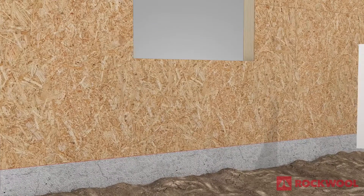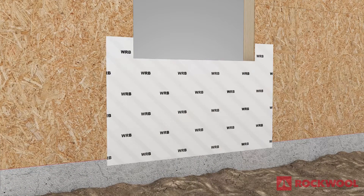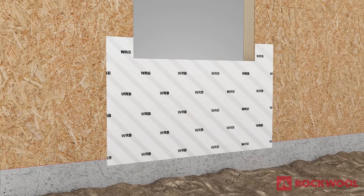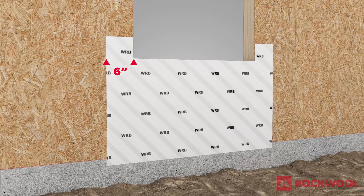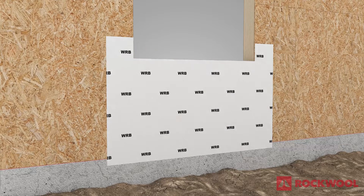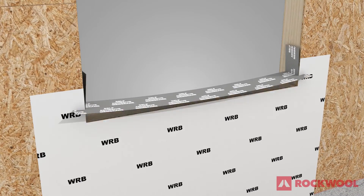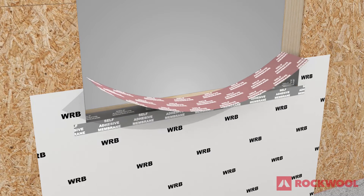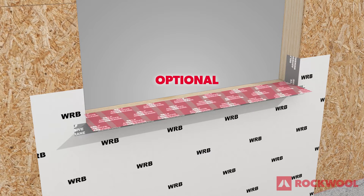Begin by positioning a starter apron of a water-resistive barrier, or WRB, over top of the sheathing at the rough window opening, extending 6 inches wider than and 6 inches higher than the sill. Next, install a self-adhered sill membrane extending up the jambs and onto the face of the wall. Place an optional second self-adhered membrane to help ensure water is diverted to the exterior side of the insulation and not between the insulation and WRB.